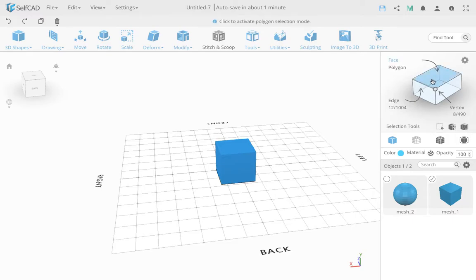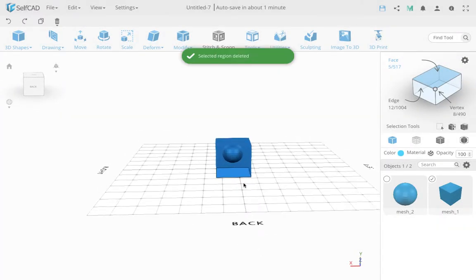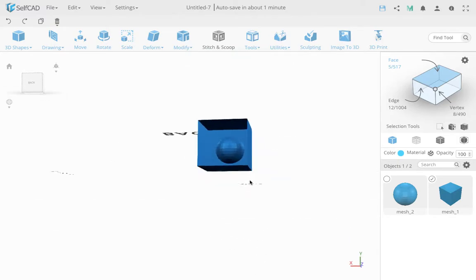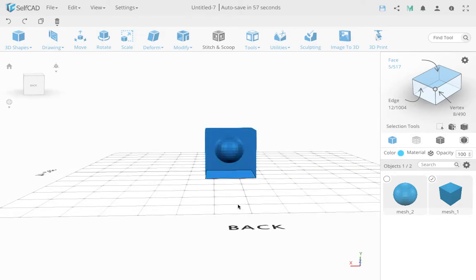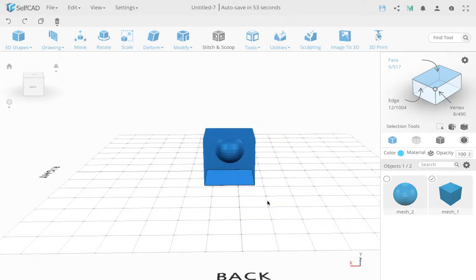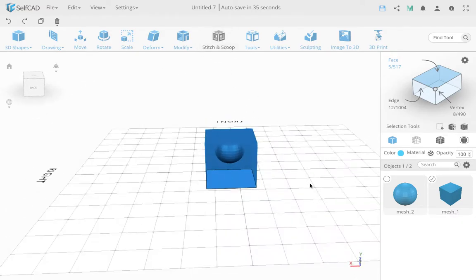Let me give an example. If I take this cube and delete one side face, this object still has a volume — you can put something inside — but it's not a watertight volume. If you put water in, it will rinse out. For 3D printing you must have a watertight volume. Some tools, including Stitch and Scoop, also consider volume in their operation, and behavior will be different depending on whether you have volume or not.